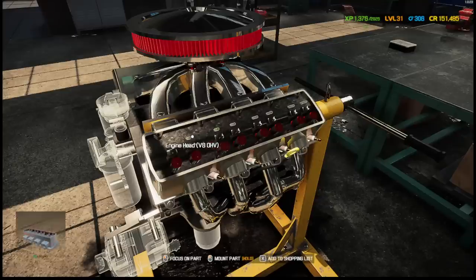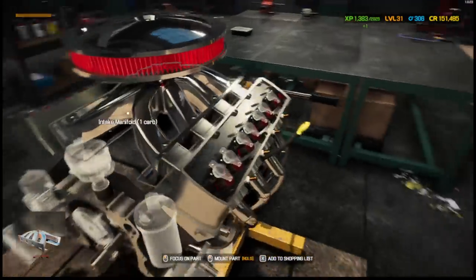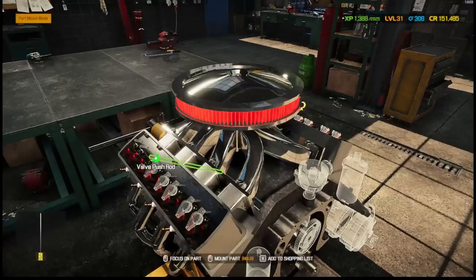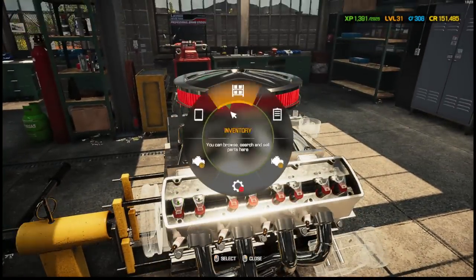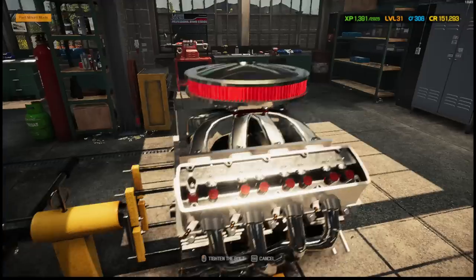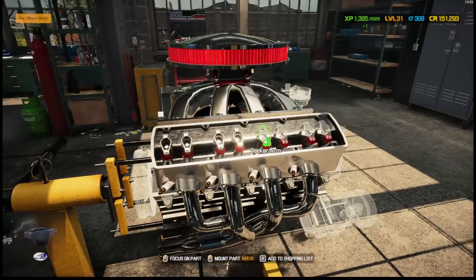We also need the rockers — slap those bad boys in right there. We need 16 rocker arms. We need 16 of them — it gets expensive when you have to buy a lot of these. That's why I hate doing V12s, things are ridiculous. These motors take the longest just getting everything set up here.